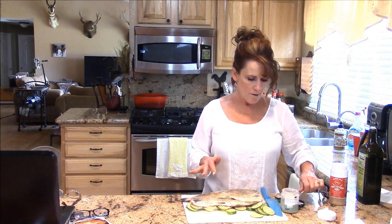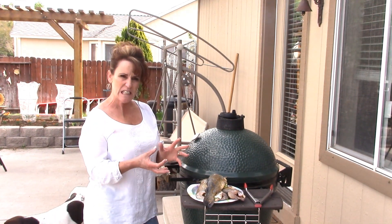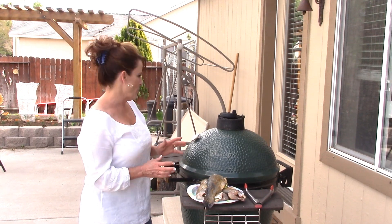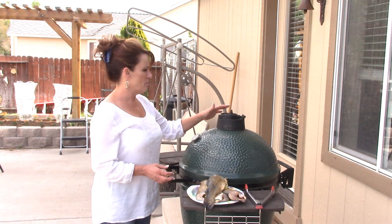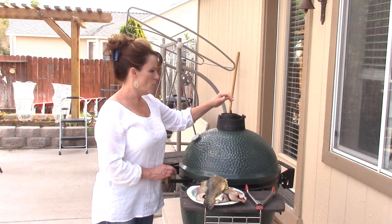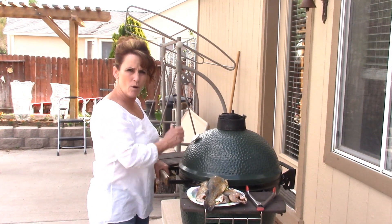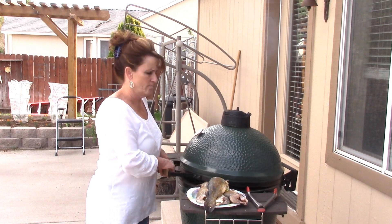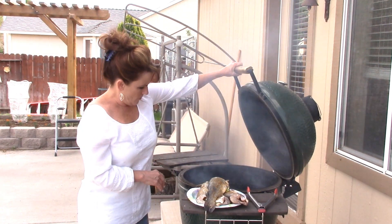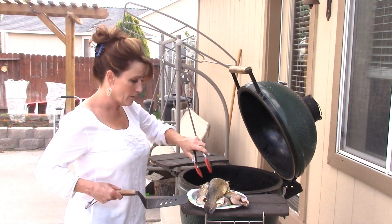You could use any seasoning you think will go with that mango salsa, but I think this is going to be fantastic. My grill is up to 400 degrees — that's exactly what I want because this is going to cook really fast. I want the skin to get crispy and delicious. I've got the vent about halfway and I'm going to close the daisy wheel and leave the top vent wide open so it stays nice and hot with good airflow. I'm using about a half load of hard lump charcoal.